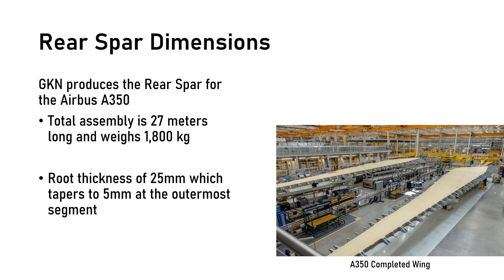The rear spar dimensions, when fully assembled, are approximately 27 meters long and weigh a total of 1,800 kilograms or 4,000 pounds. The spar at its root thickness — the end closest to the fuselage — is 25 millimeters and tapers to just 5 millimeters at the outermost segment. The spar has a height of 2 meters at the root end and tapers to 0.25 meters at the wing tip.